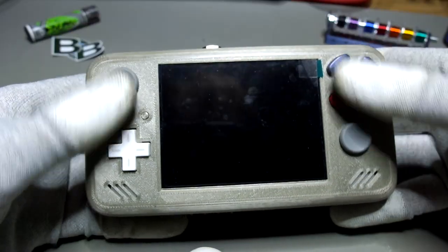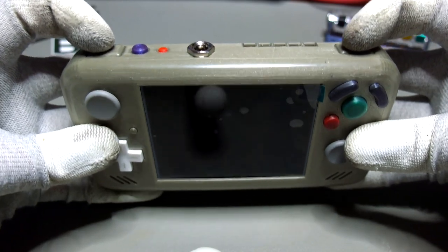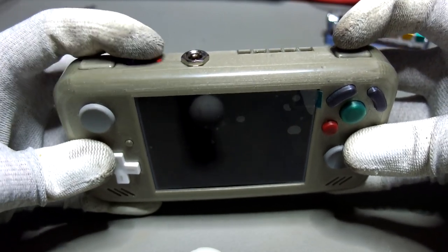The buttons were all custom-designed, 3D printed and wet-sanded, just as the case. Only the D-pad is from the NDS Lite.